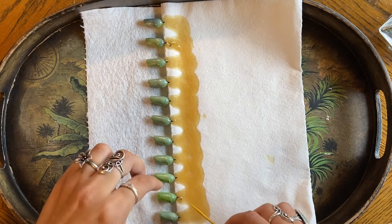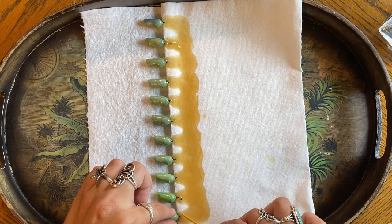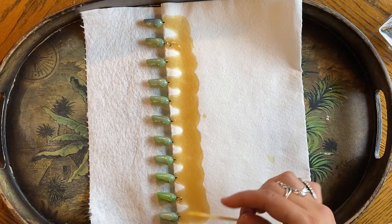This one bothers me — it's touching the body a little bit, but it's okay, it's not too much. I'm going to let this dry until the glue is completely dry, and then I'll hang it later.